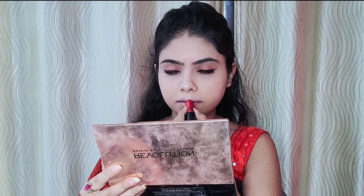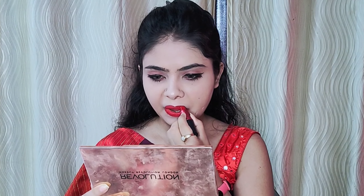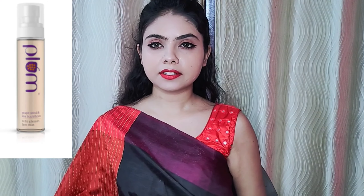I apply MAC Ruby lipstick. Then I apply a makeup fixer. I use Plum kajal Grapeseed facial mist as a finishing mist.